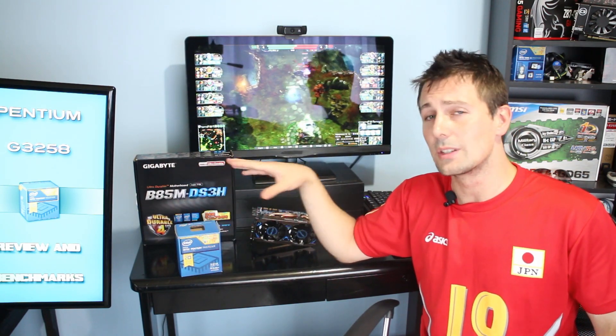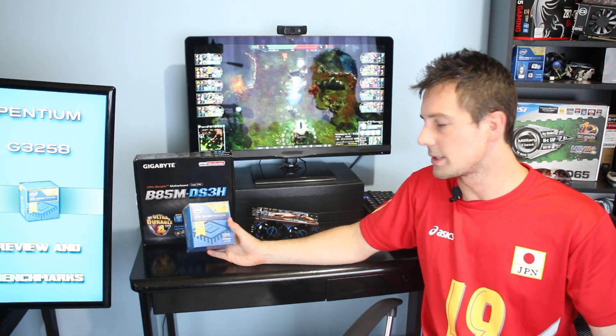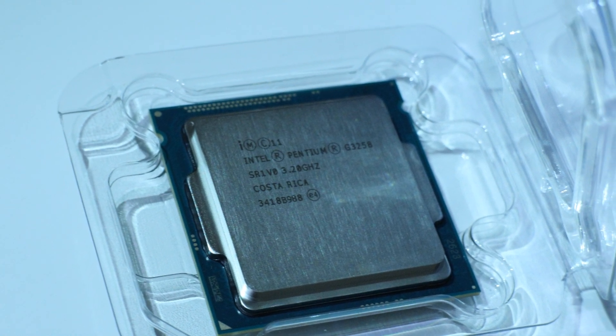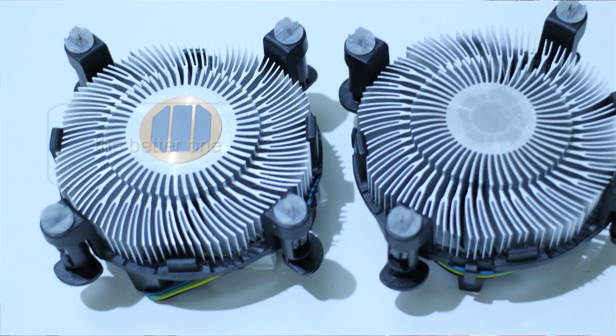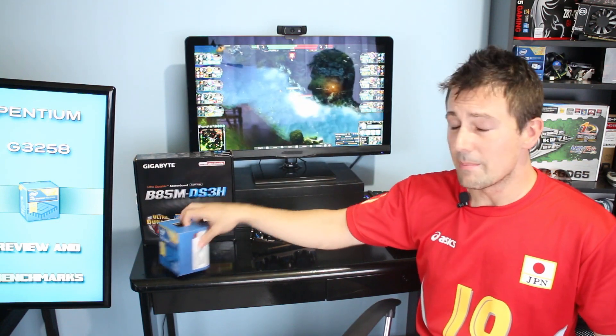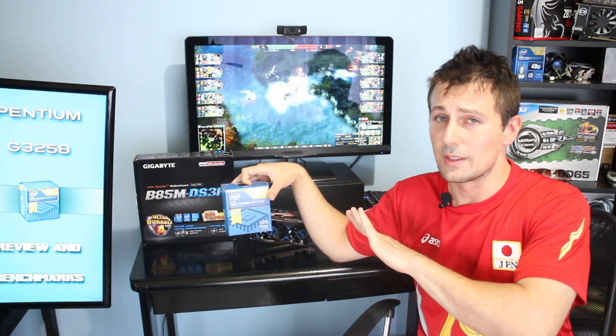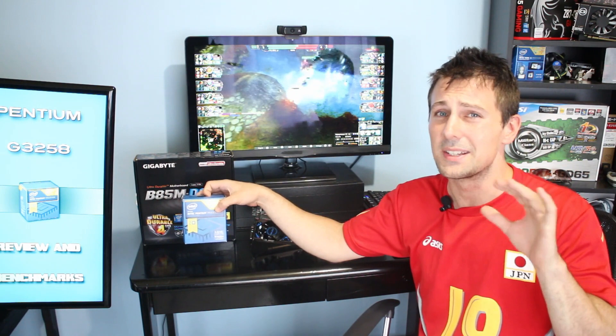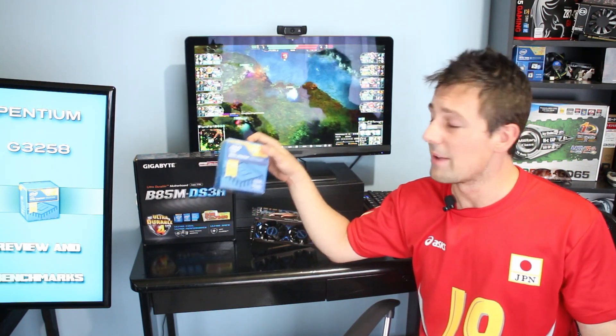So let's look at the product quickly, then the benchmarks, then the conclusion. The product comes boxed just like any other CPU — the chip is in a hard plastic case. One thing I'll mention is that it comes with the better variant of the Intel heatsink fan. There are two variants: a cheaper lighter one and a heavier better-built one. This comes with the better-built one, which is great because you'll be hitting a 1.2 volt limit on the B85M motherboard anyway. This heatsink fan maxes out at 90 degrees, so there's no point in delidding or buying an extra heatsink fan — it held up fine at 4.2GHz even in the dead heat of summer.